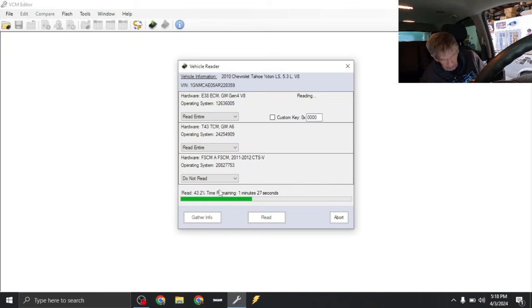ECM — is that electronic countermeasures? What does that mean? Engine control module. There's also a transmission control module. Sometimes they'll call it PCM, or powertrain control module — there are a couple different acronyms. And then we've got the fuel pump control module, FPCM. Some of them call it FSCM — I'm assuming fuel system control module, though I don't know that for a fact.